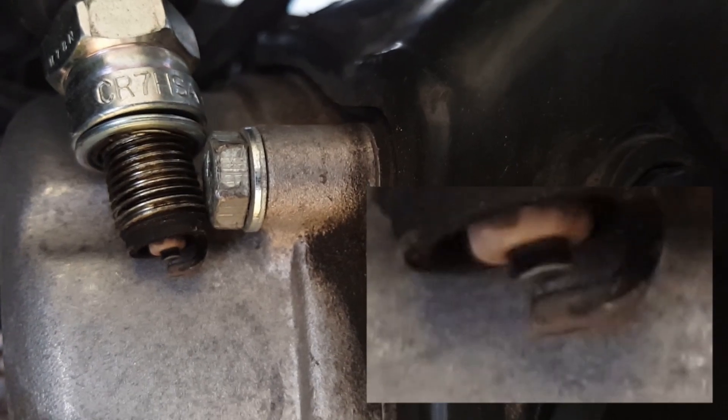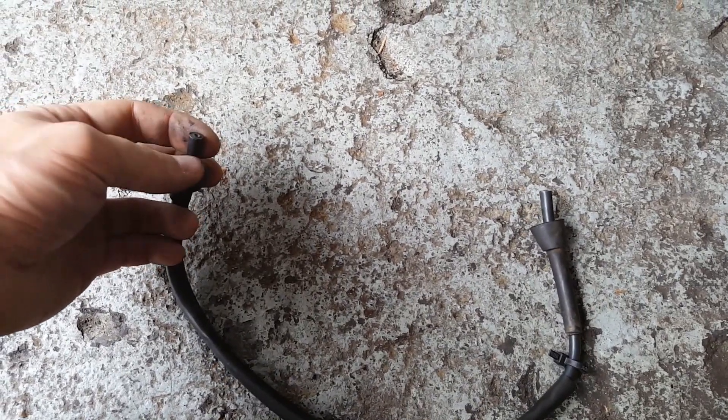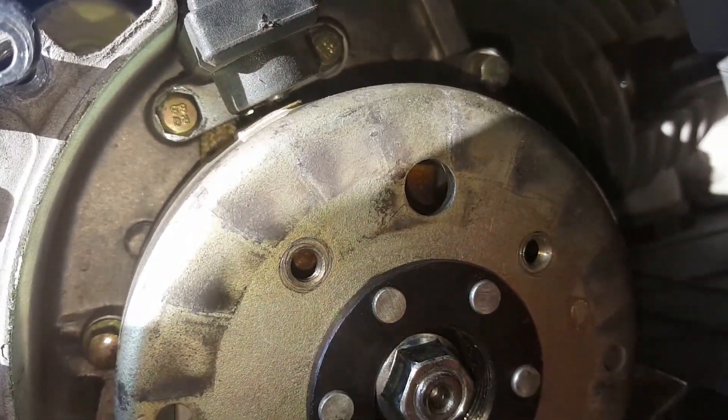We will be looking at the spark plug, the spark plug connector, the spark plug wire, the ignition coil, and the connection between the CDI and the alternator. Stay tuned, let's get started.